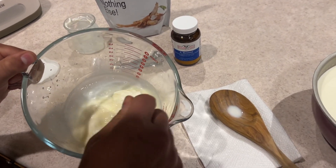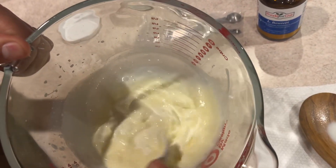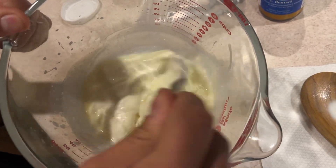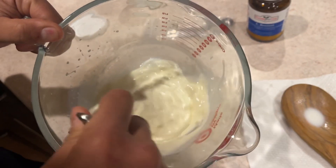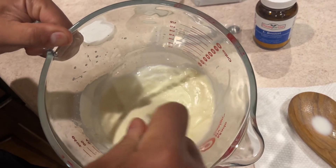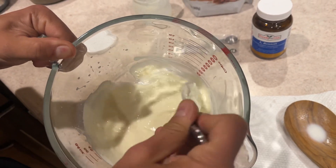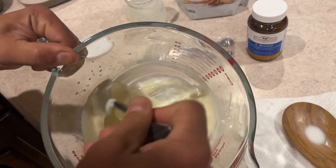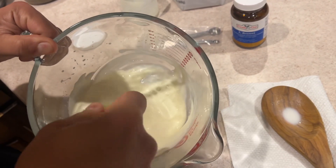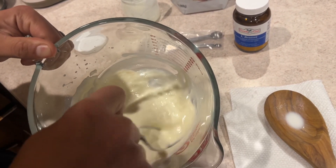Add that in there and then mix this all up until it's nice and smooth. Very little chunks if you can avoid it — you want it pretty smooth and you want that inulin mixed up thoroughly. So take your time on this step and make sure you do it properly, as close as you can without getting too many chunks.